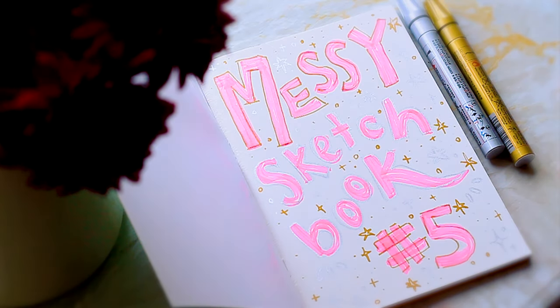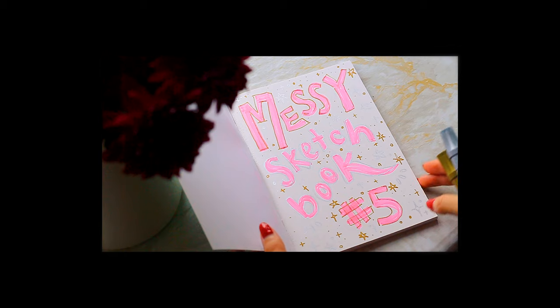Let's just quickly fill this front cover. All done. Is it looking really cute and messy? Let's get started.